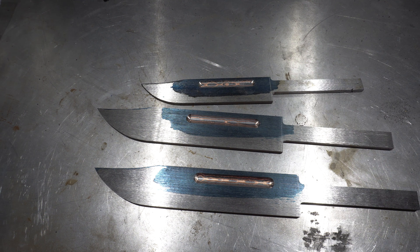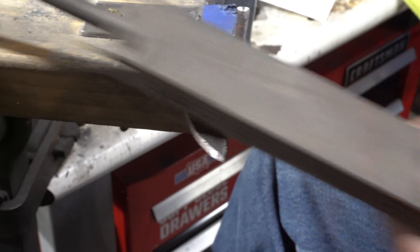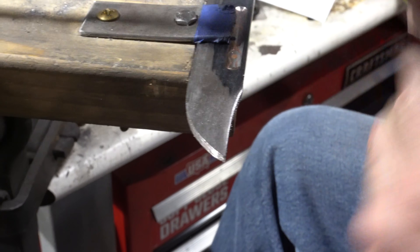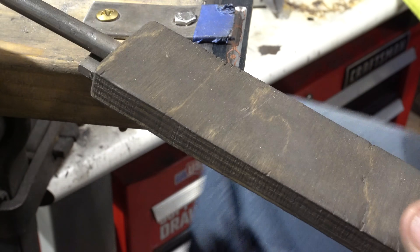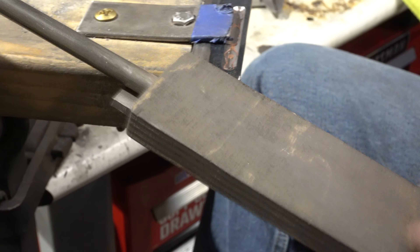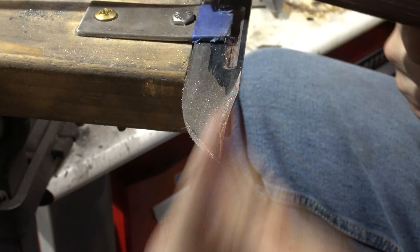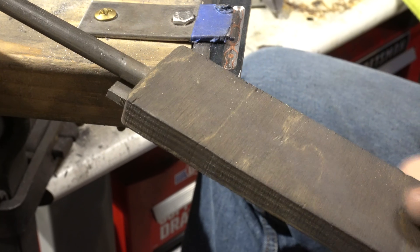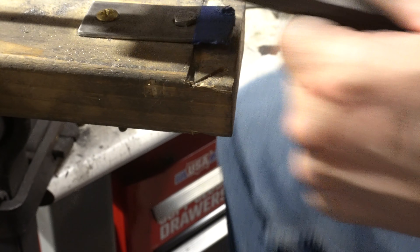I'm going to take a little break and then come back and start on the bevels. I also want to do the top bevel on the false edge before I do the main bevel. For that I'm using my file jig.